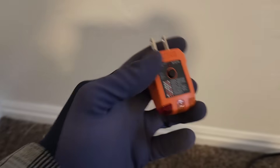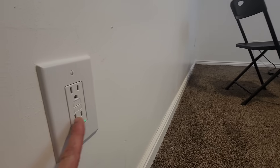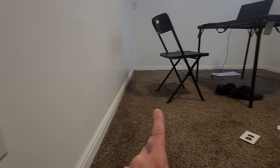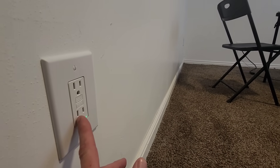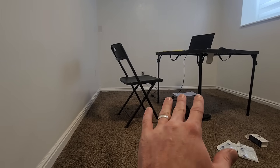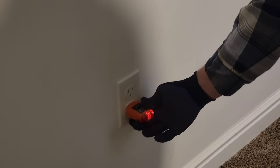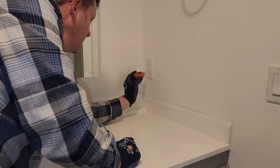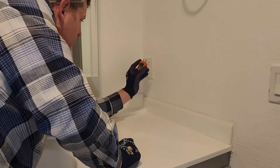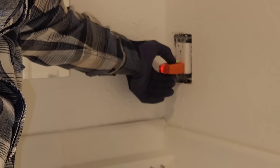That looks good. I should have got one of these a long time ago — this is actually pretty easy. It definitely doesn't hurt to add GFCI protection. This basement has flooded before so I wanted GFCI protection. I just needed to add the GFCI outlet on the first outlet in the circuit and then all of the other outlets are protected. Looks like we got the first culprit here — it has an open ground and it's not even tripping the GFCI either.